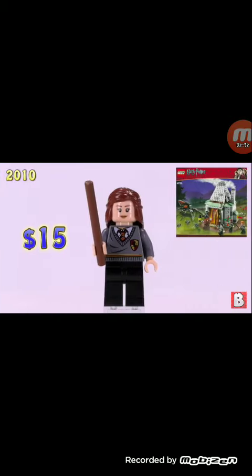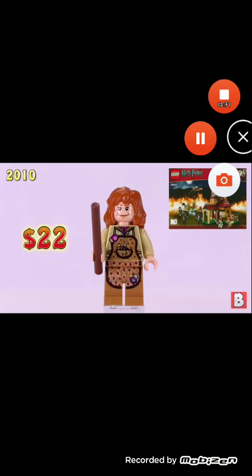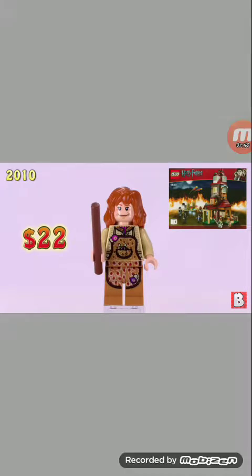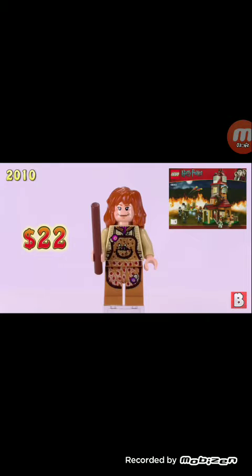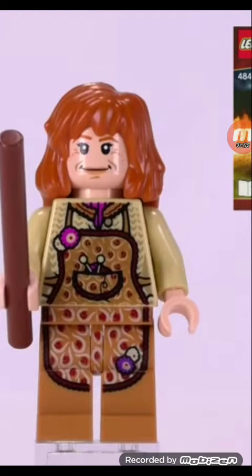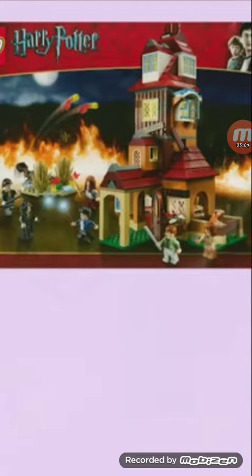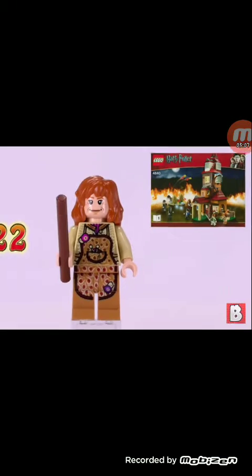Next we have Mrs. Weasley for $22, and this is our sixth minifigure. Worth $22. I really do like that apron printing that continues down on the legs — I really think that's cool. We got the old Hermione hairpiece for Mrs. Weasley, and we got the wand in brown. This set actually looks pretty interesting.